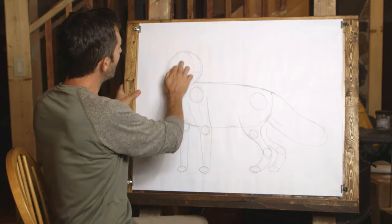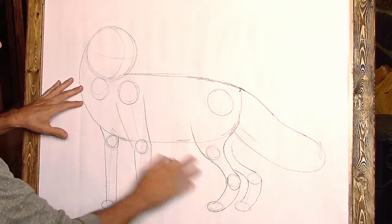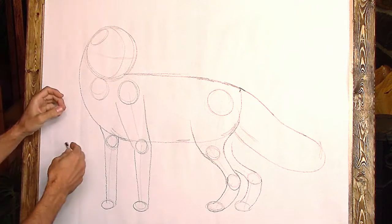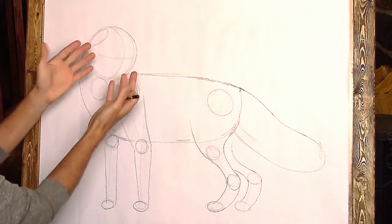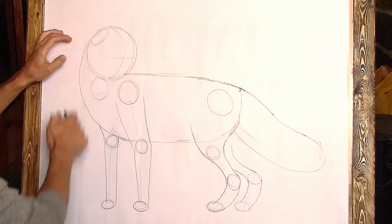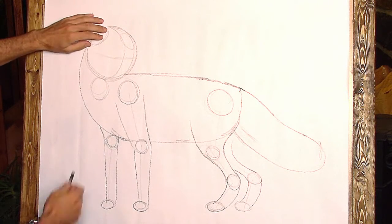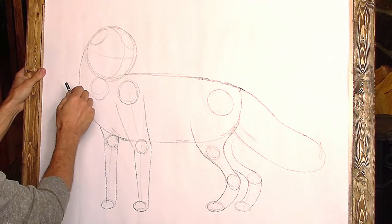Now let's work on those ears, which foxes use for hunting. The ears are going to anchor onto the head the same way we anchored the legs. We draw some ovals — from this side angle, a true circle would appear as an oval. One oval represents the ear on our side, and another on the back side of the head. The ear on our side comes out here, and the one on the back comes from there.